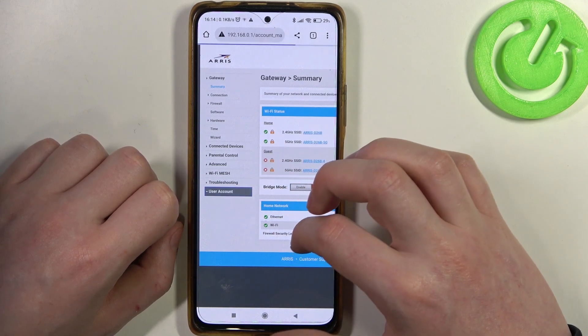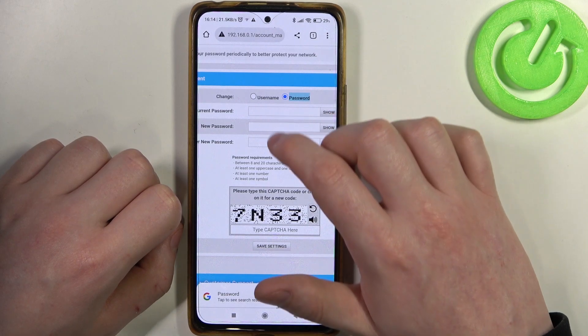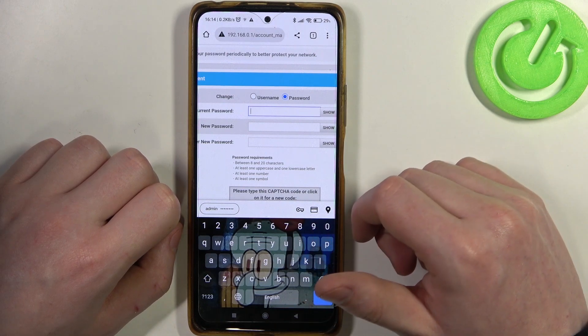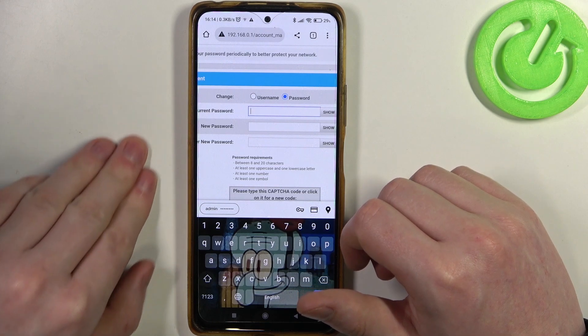Now let's go to user account. Select the password, and here you can enter your current password, which by default should be the default key for the Wi-Fi. You can find it on the back of your router.